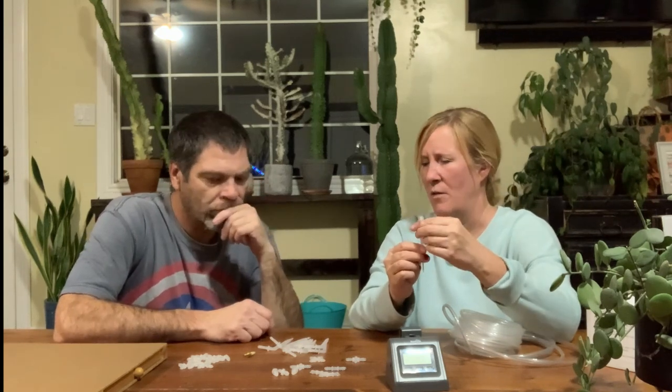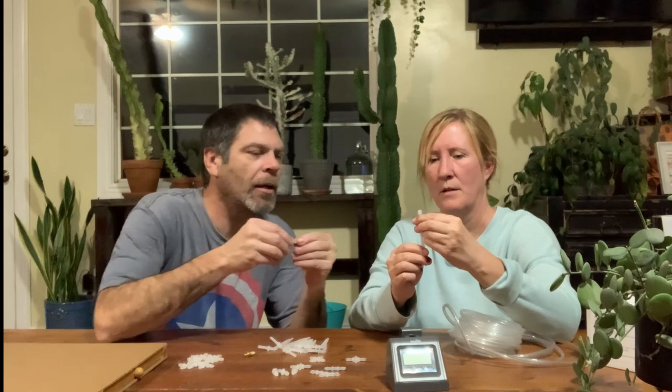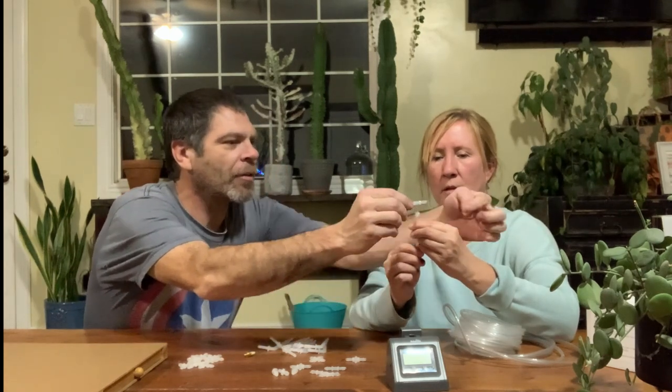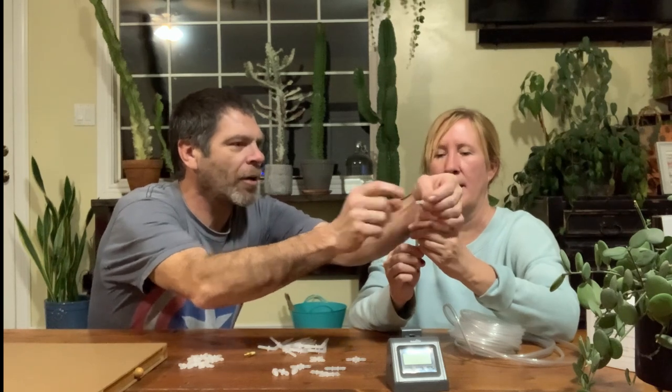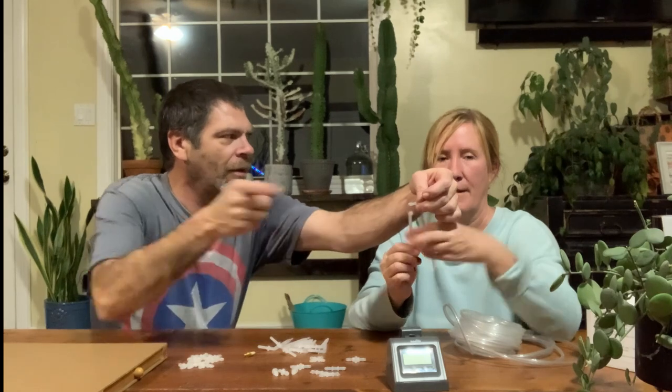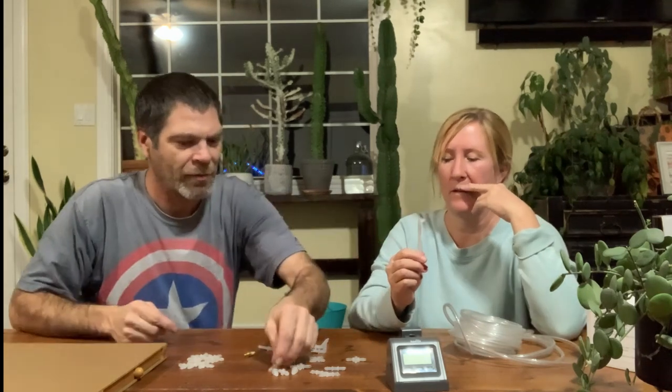The tube goes on here because you have a T right here, and you have a tube going from here to here — the main tube goes from here to here, and then it'll have a T coming out to the next one, and the next one will have a T coming out.